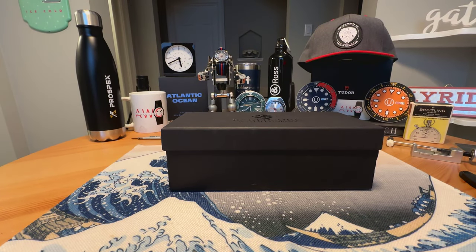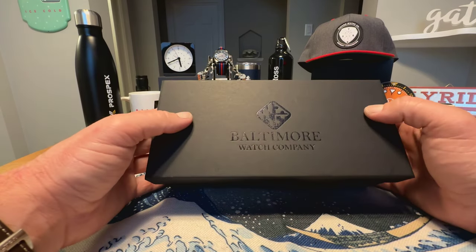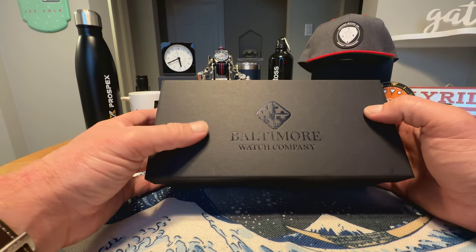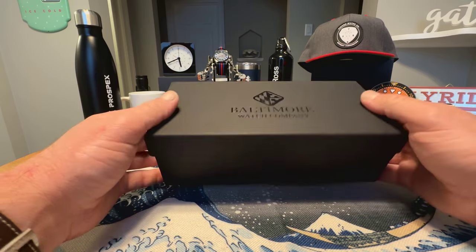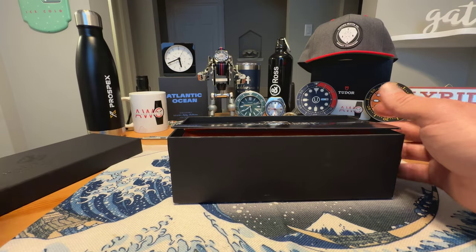Today I have a watch from a micro brand that I have experienced some of their watches before but never owned one, and they make some quality watches. Of course we're talking about Sal Baltimore. You can see the branding here on the watch — Baltimore Watch Company. This is a newer release from them, and I managed to find one pre-owned for a good price.